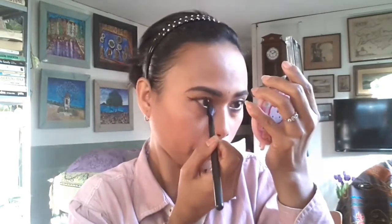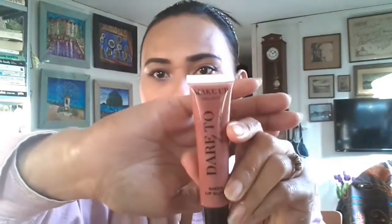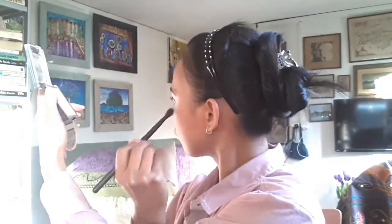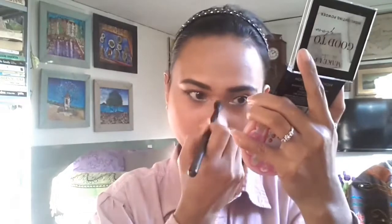I use a highlight shader for my inner corner of the eyes, and I use that as a lip gloss from Poundland as well. I also apply highlight powder from Poundland on my cheekbones, nose, upper lip, chin, and forehead.